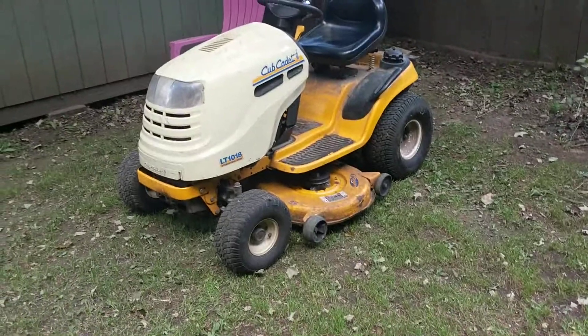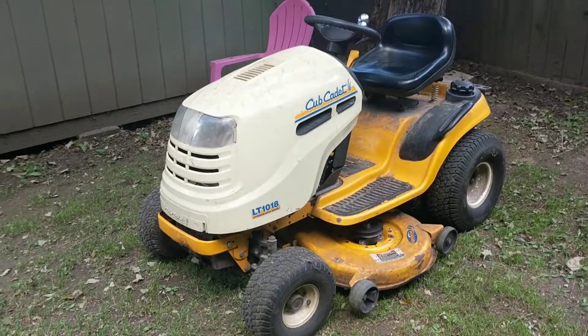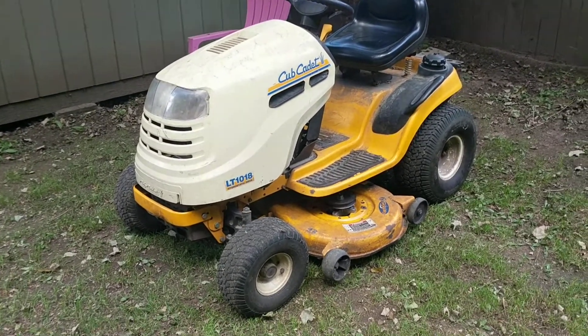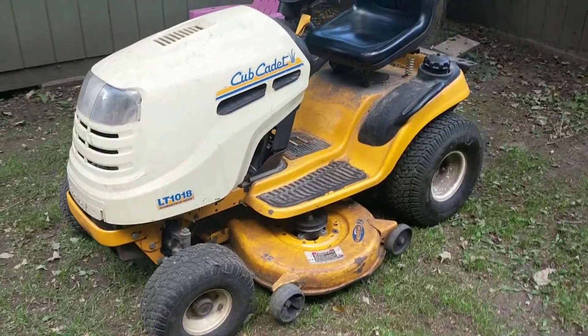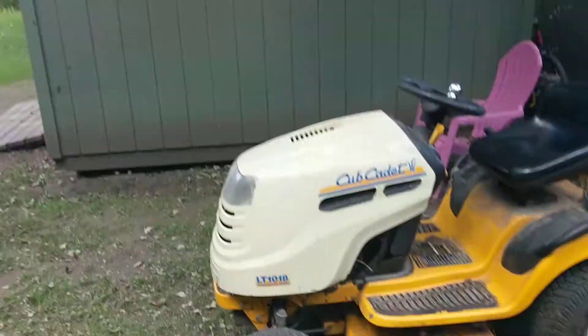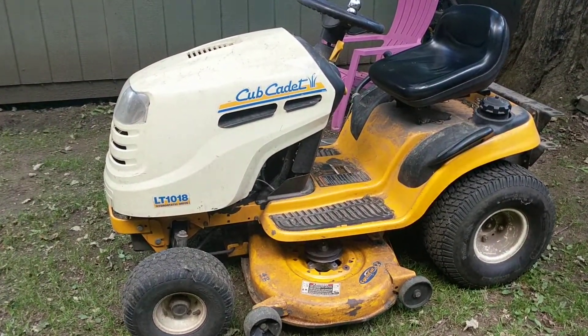Hello YouTube, welcome back. So today we're looking at our Cub Cadet LT-1018. I did a video of this lawnmower maybe a year ago in that green shed, but it wasn't a very good video, so I'm doing a better video.